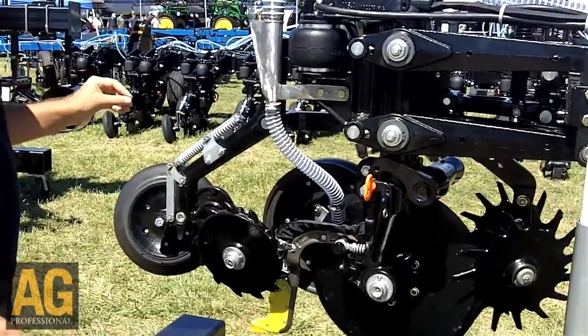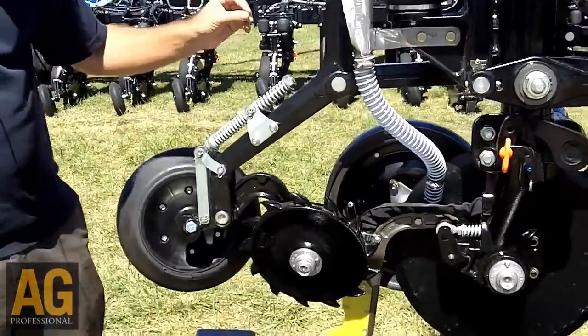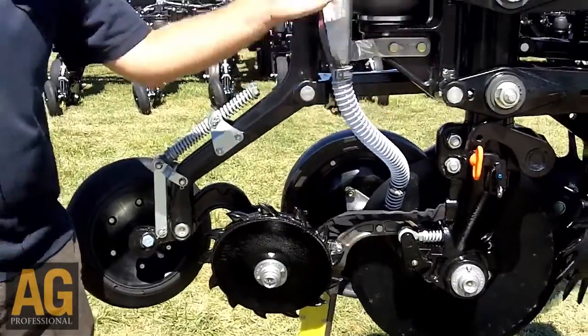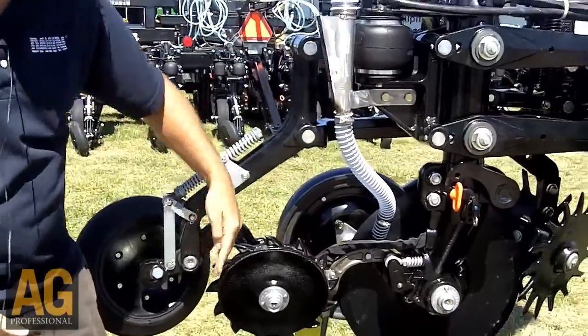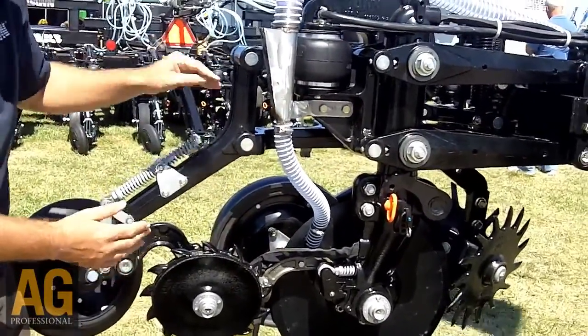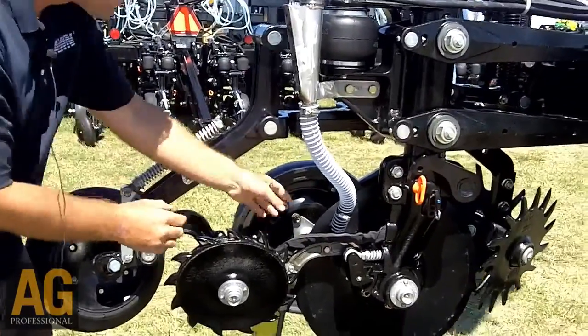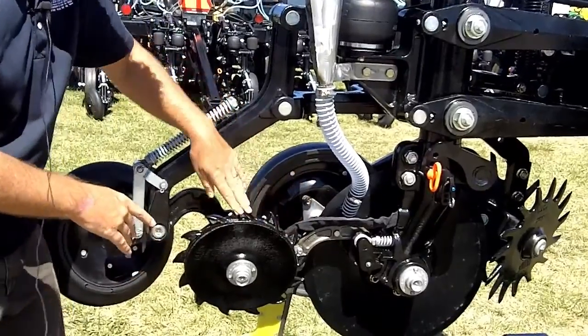The closing system is mounted on a parallel linkage, which compared to a single swing arm — which as it moves up and down, moves forward and backwards quite a bit — the parallel linkage as it moves up and down doesn't move forward and backwards very much. This allows us to maintain an extremely precise relationship between the back of the knife and the front closing wheel.